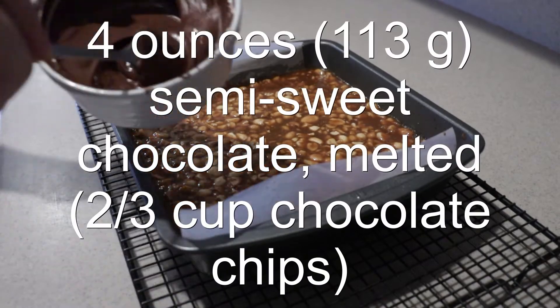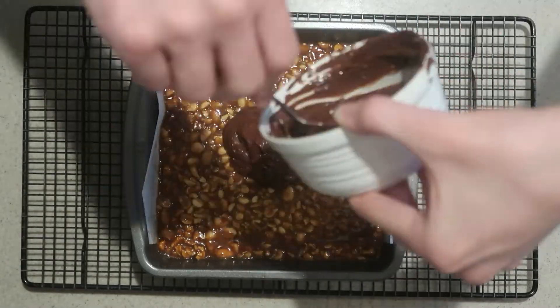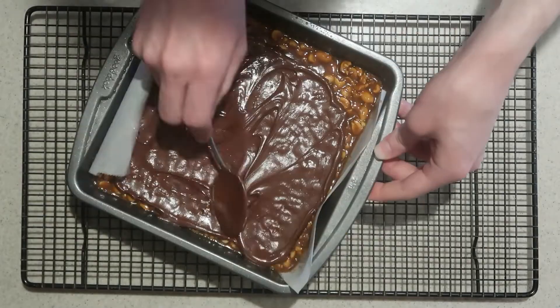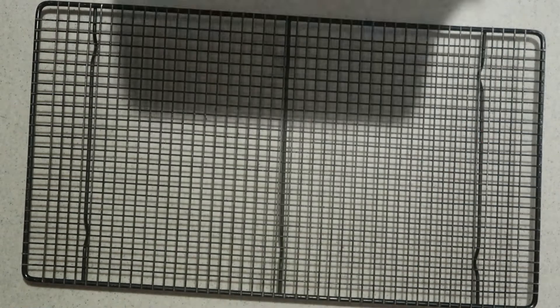Heat the semi-sweet chocolate until it's melted and pour it on top of the cooled bars. Spread it out until it's even, and place it into the fridge until the chocolate is set.